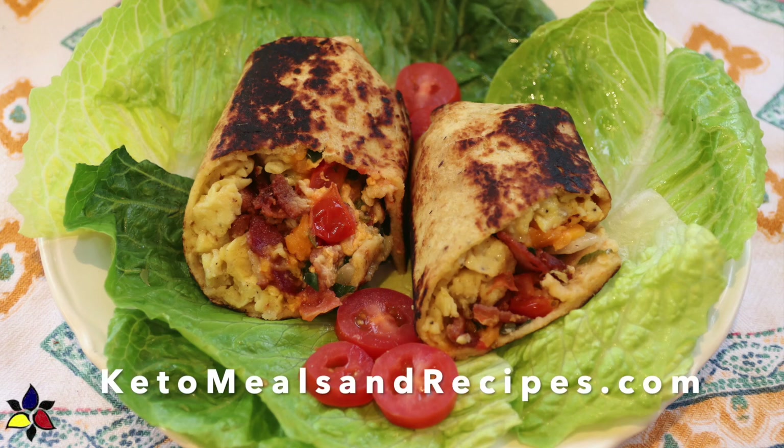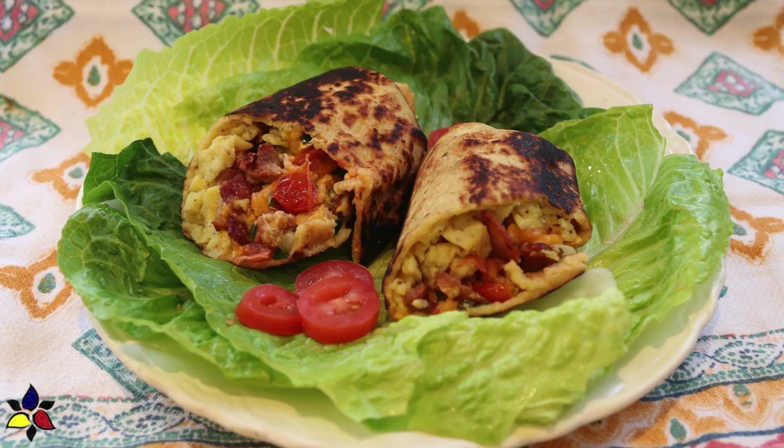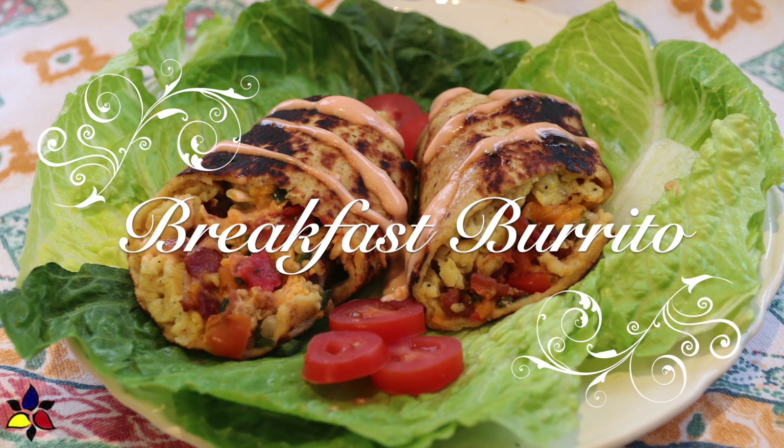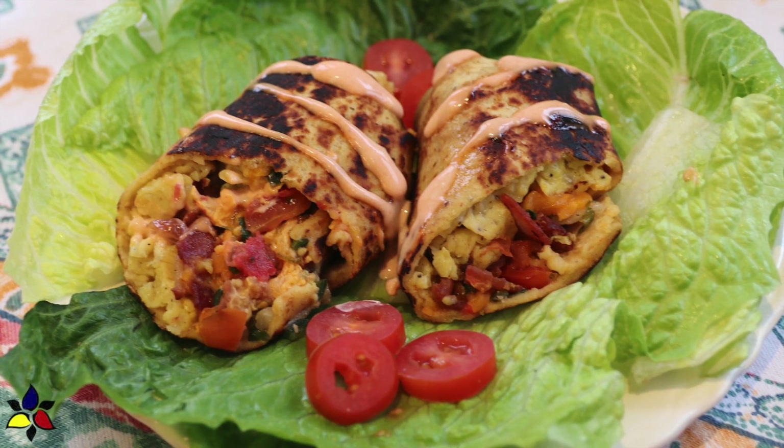Welcome to KetoMealsandRecipes.com. I haven't made a breakfast recipe in quite a while, so today I will be making one of our favorite double duty recipes — this perfect breakfast burrito, which is made with breakfast favorites and is completely whole food based.